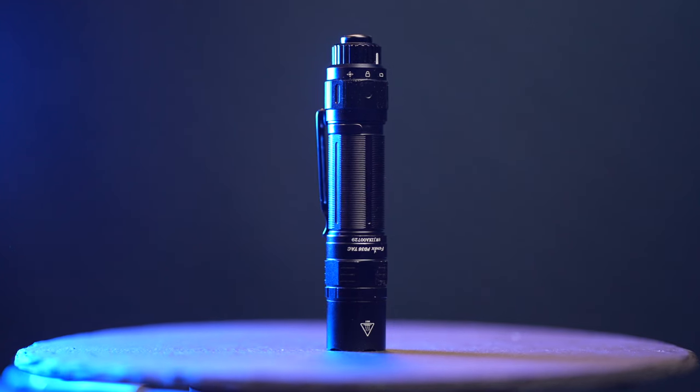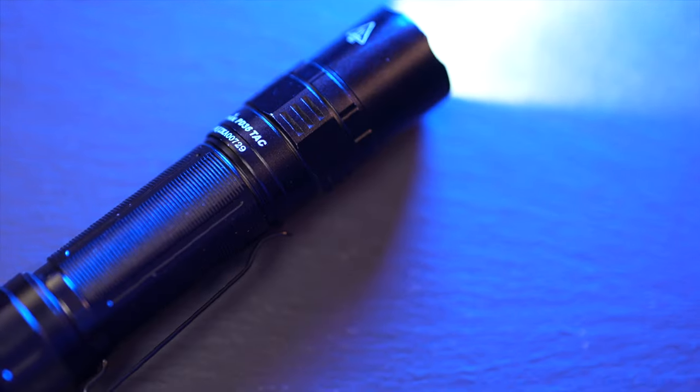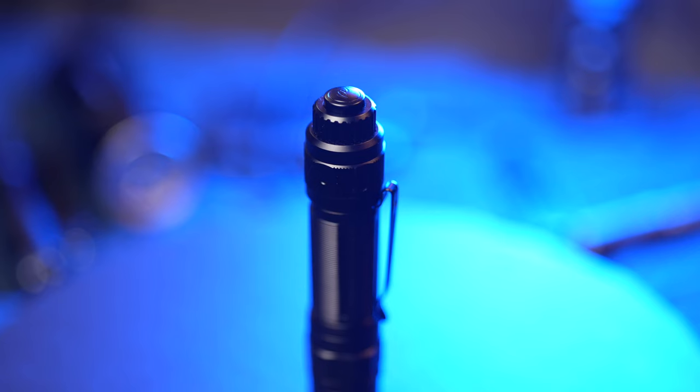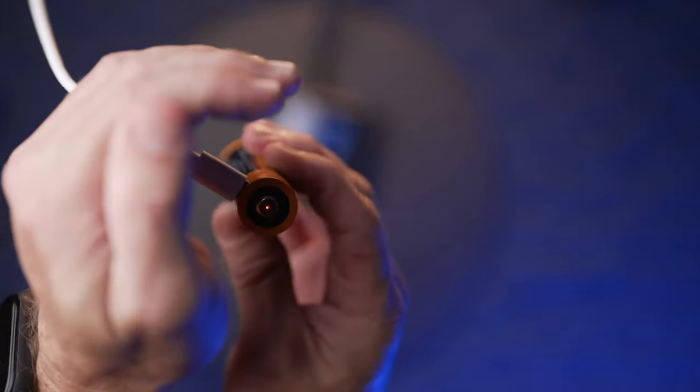Welcome to the gun channel. I have this tasty review of the Phoenix PD-36 Tac flashlight. It's marketed as a tactical flashlight and it comes in at around 100 bucks. It has a rechargeable lithium-ion battery, 3000 lumens output, and seven different modes.